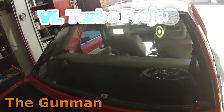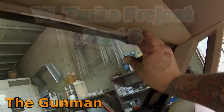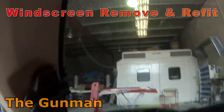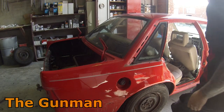Welcome to this episode of the Gunman. This video is part 9 on my VL Turbo project. As you can see I've got the car in the shop and I'm needing to remove this rear windscreen because the rubber's a bit tight around there and I wanted to inspect to see if I had some rust around there, which it sort of looked like I did from the outside.